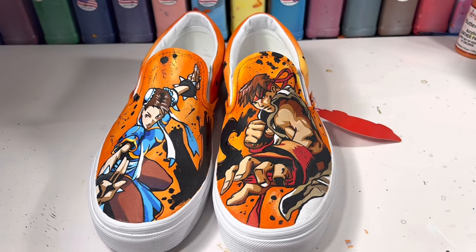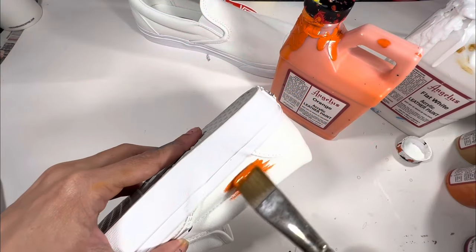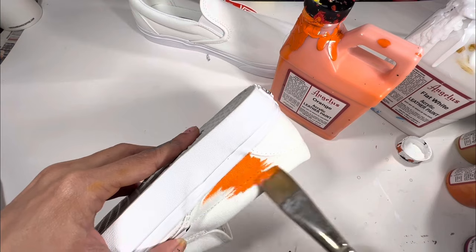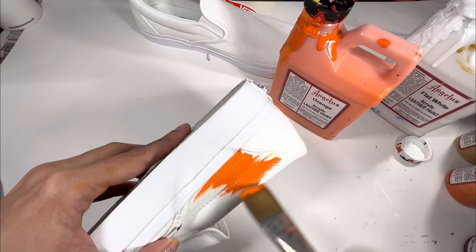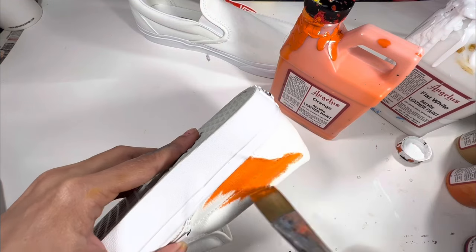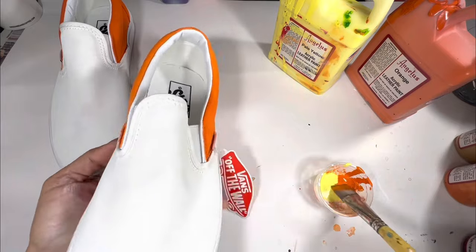Hello friends! Today I'm customizing a pair of Street Fighter Vans featuring Chun-Li and Ryu. If you click the link above, you can see part one of this where I only painted Ryu using a raw transfer paper method to transfer all of my linework. This one I am focusing mainly on Chun-Li and the sides. Here are the Vans.